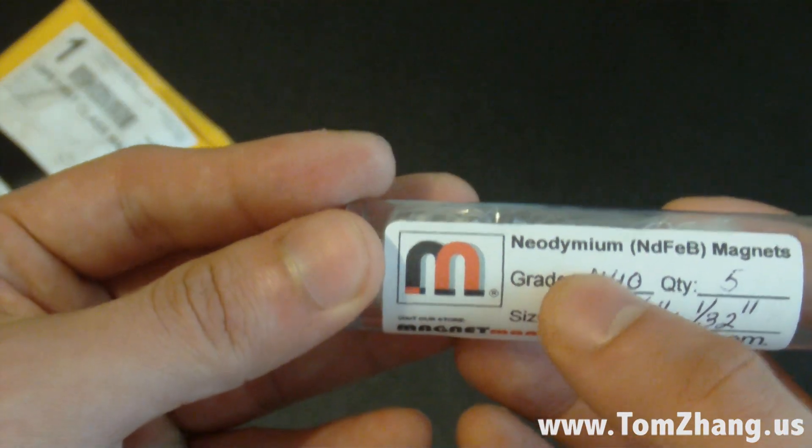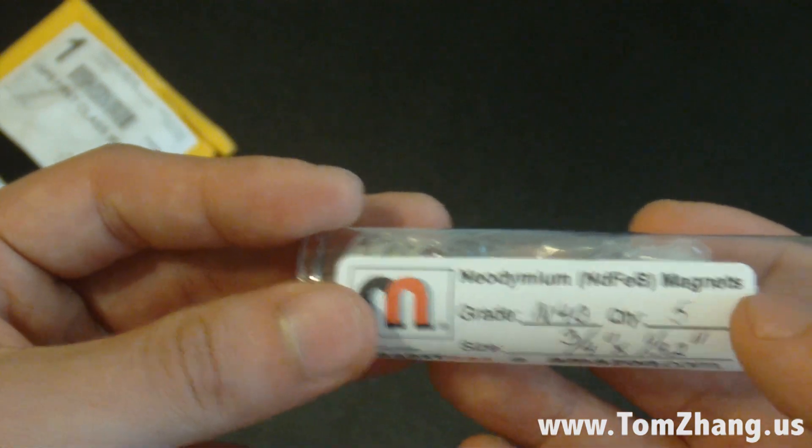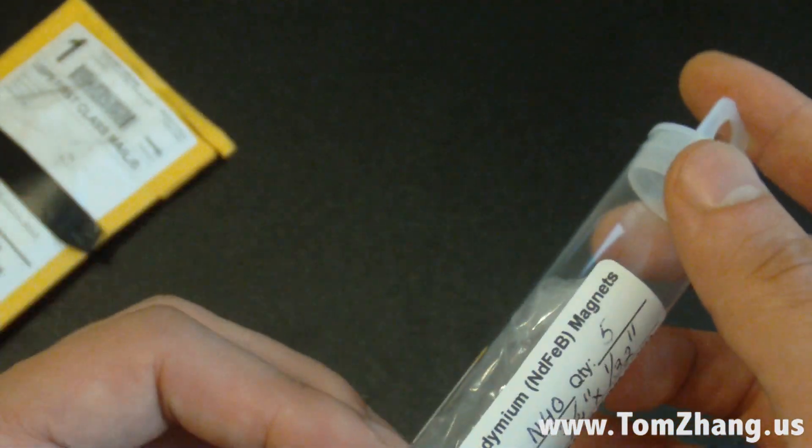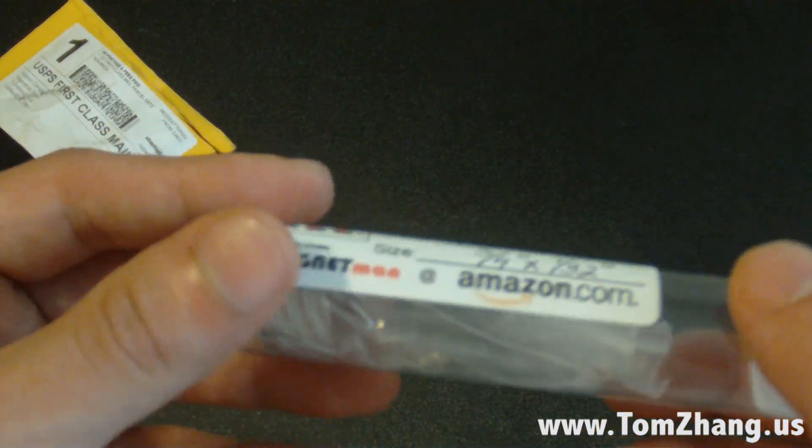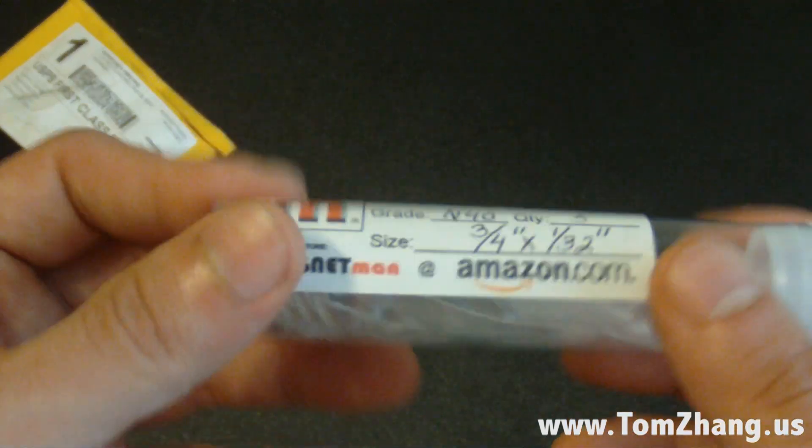These are called neodymium magnets. Look for them if you're interested in also making your own smart cover — please check out my video on my channel, I have a video on that.